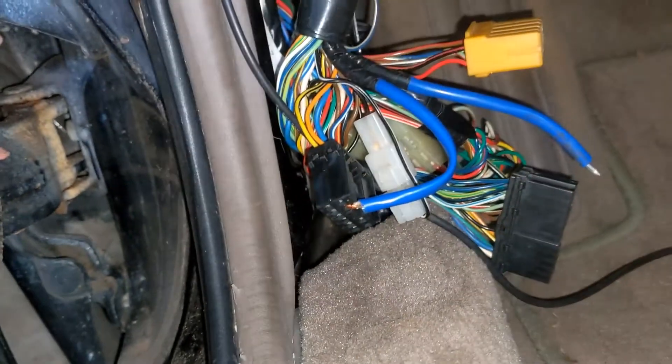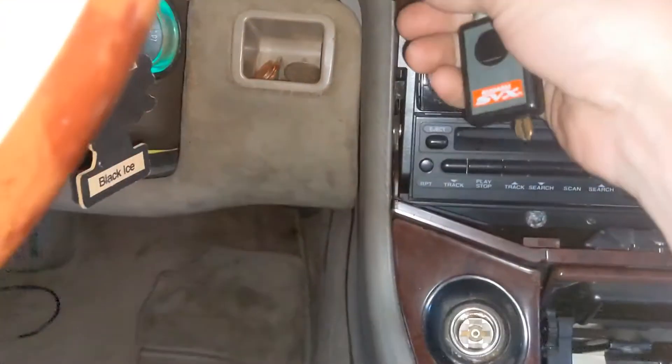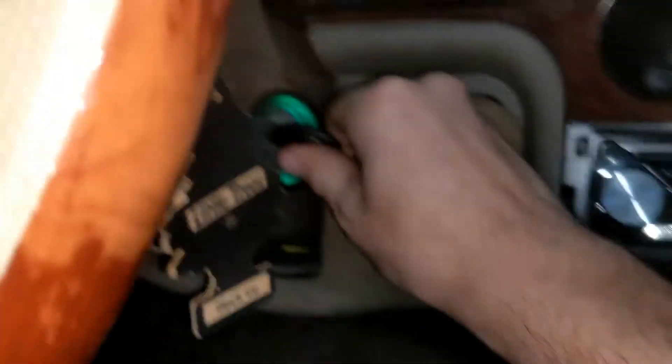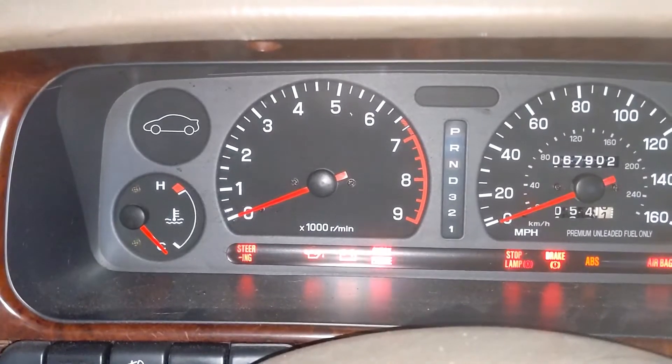Now we go back up into the seat, put it into ON — not start — and count the blinks.